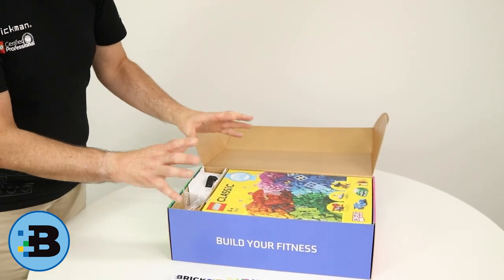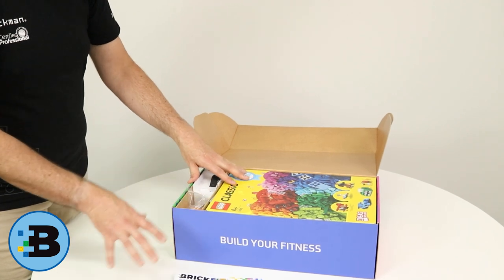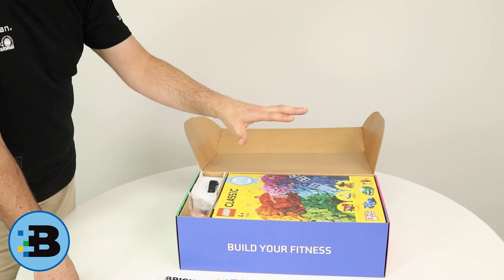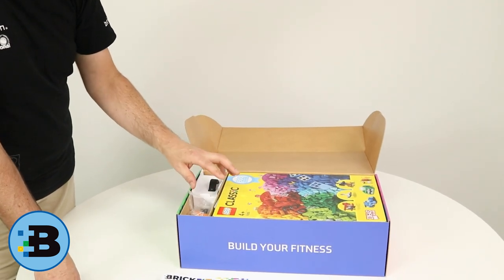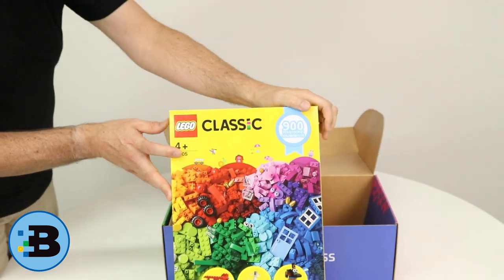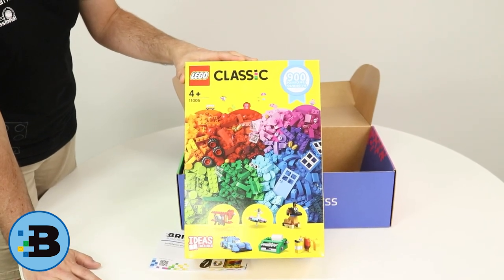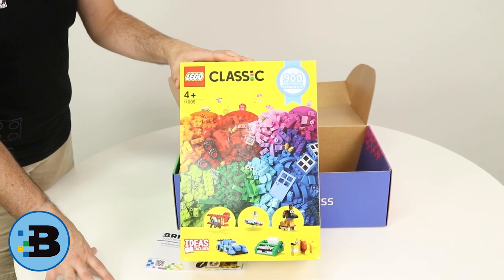But like all good Lego sets, the key is in the physical bricks themselves. Now what I can see here with our box is we actually have three pieces of Lego. We have our giant big Lego set, we have some bonus bricks and a base plate. So let's go for the big one first. Let's pull out this big Lego set — it's a monster. It's a big 900-piece classic Lego set. Lots of great colour, very much the basics of what Lego is all about.